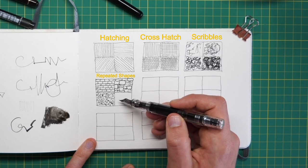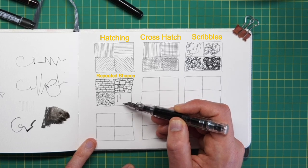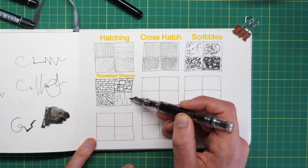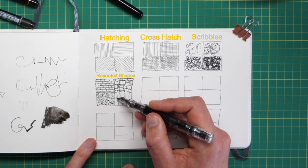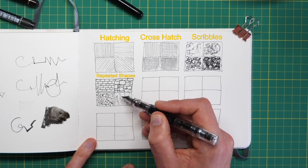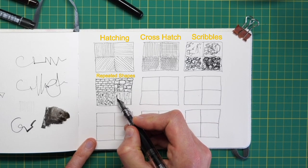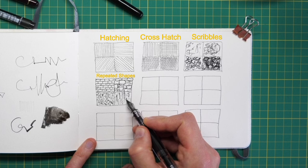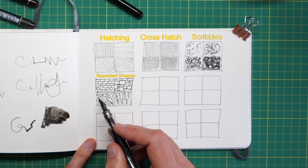Natural things also have repeated shapes. If we take the bark of a tree, it will have repeated shapes — the protruding bits of bark — and in between them the valleys, which will be darker and shadowed because they literally are dark and shadowed. So combining random lines with repeated shapes and hatching, you can build up yet another different feel of texture.